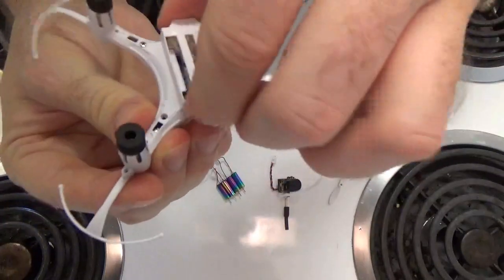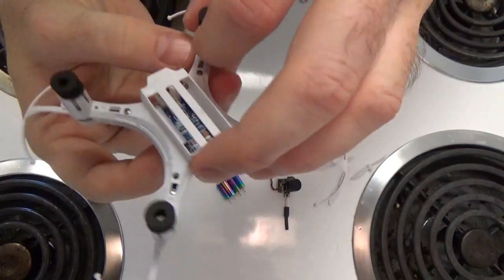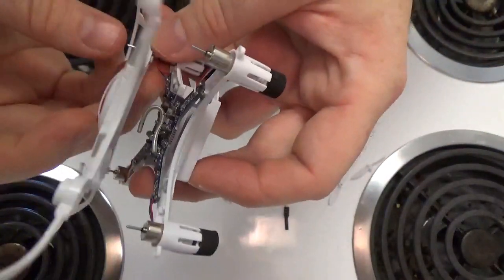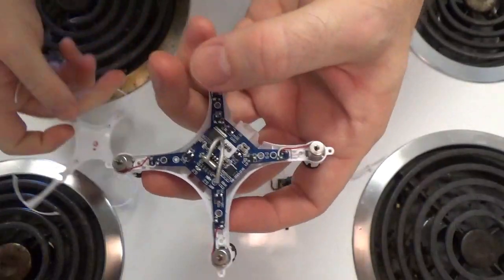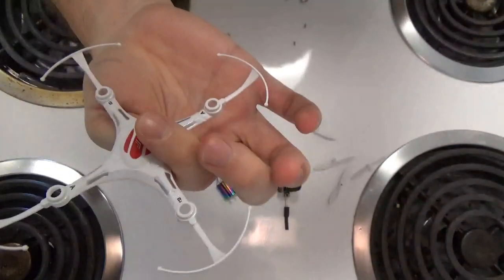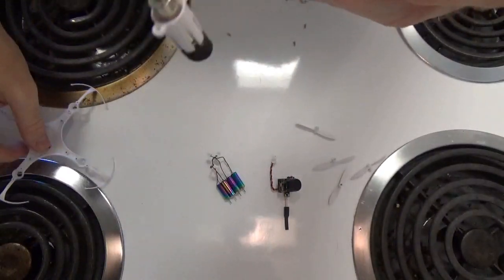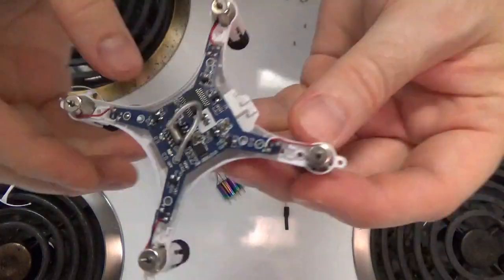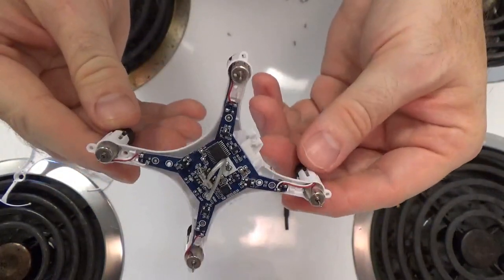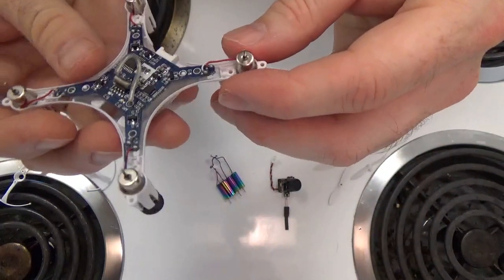Okay, so everything is pretty much loose — got a few stragglers but seems pretty good. Let's pull this whole thing off — and boosh! Now we've got our motors kind of loose, connected to the flight board. You can see the top is very lightweight, there's not much to it. We're going to be altering the top later on to accommodate the FPV camera. Here are the motors and the flight controller — a very small, delicate design, kind of cool.